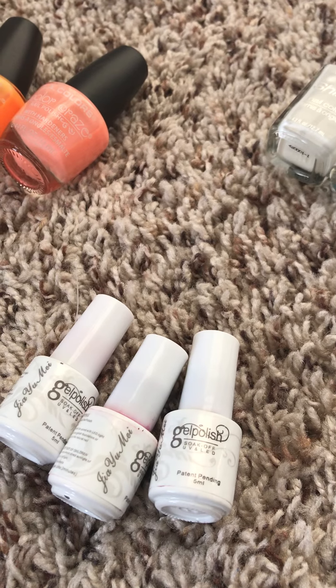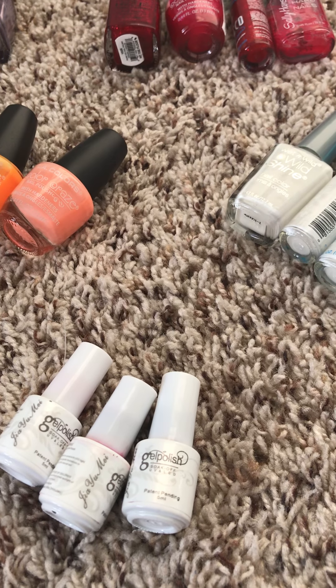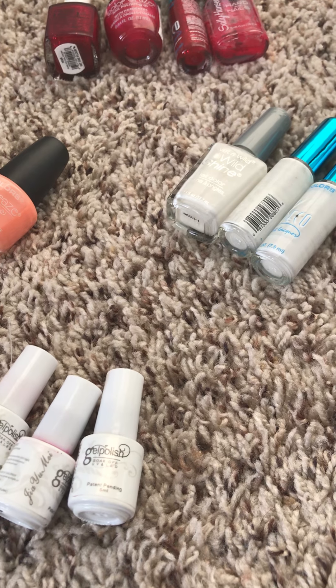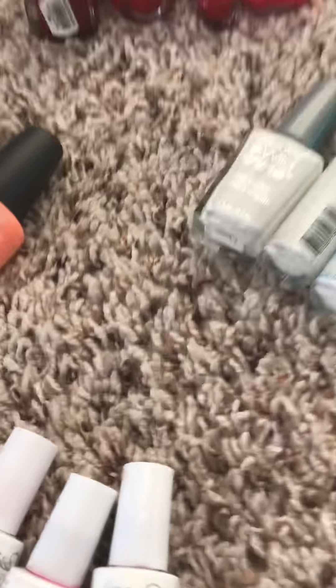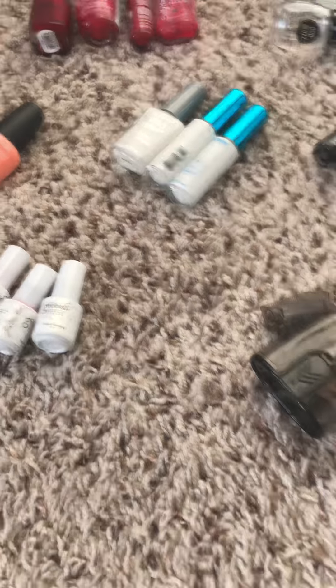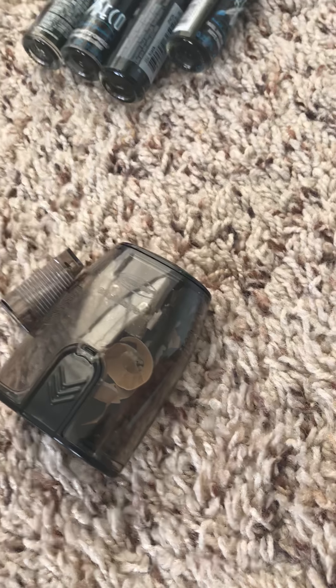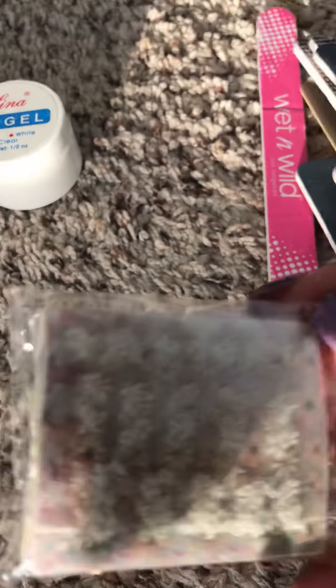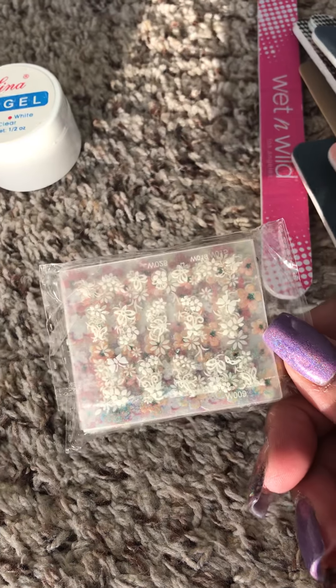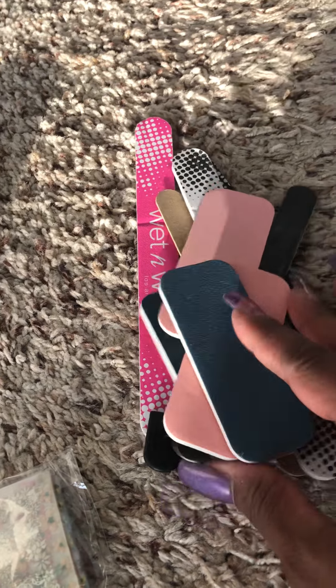I also got these Jealous gel polishes from Wish. I tried to use them maybe once, and when I used the UV light lamp the gel left a sticky layer on top, and one of the bottles leaked when I purchased it — but Wish is unpredictable, so whatever. I also purchased a pencil sharpener because I have little sticks to pick up gems. I also have stickers from Wish and extra files.